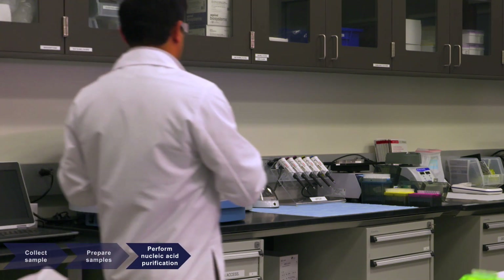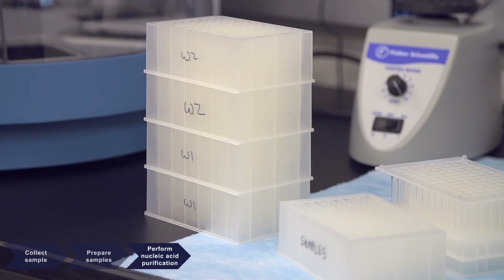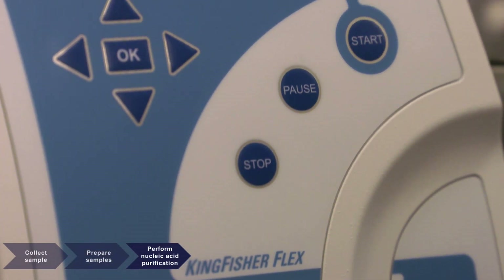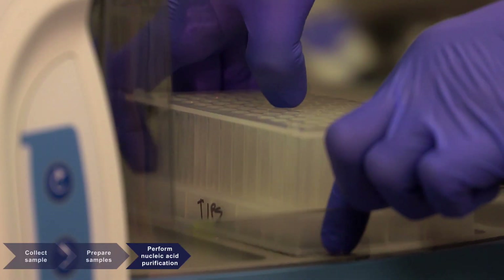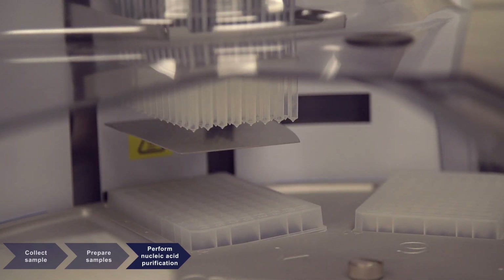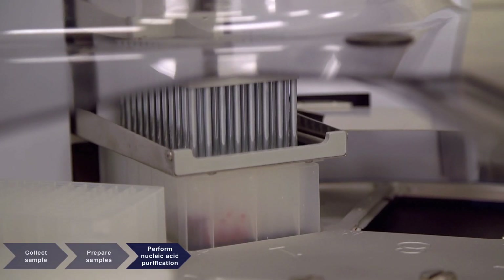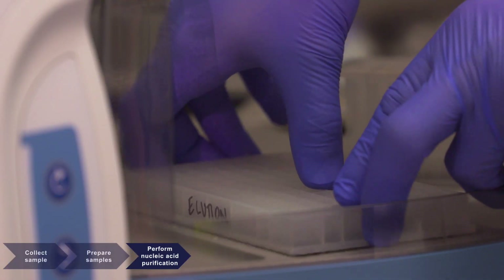To begin operation of the KingFisher magnetic particle processor, select your script from the instrument display and begin preparing each 96-well plate. Then load the MagMax reagents and sample plate onto the instrument as directed on the instrument display. Unlike liquid handling instruments, KingFisher technology transfers magnetic beads rather than liquids through the movement of magnets through multiple positions on the instrument deck. This approach not only is efficient, but also reduces the likelihood of cross-contamination. After the KingFisher instrument script has been completed, purified nucleic acids are ready for use in molecular detection by PCR.